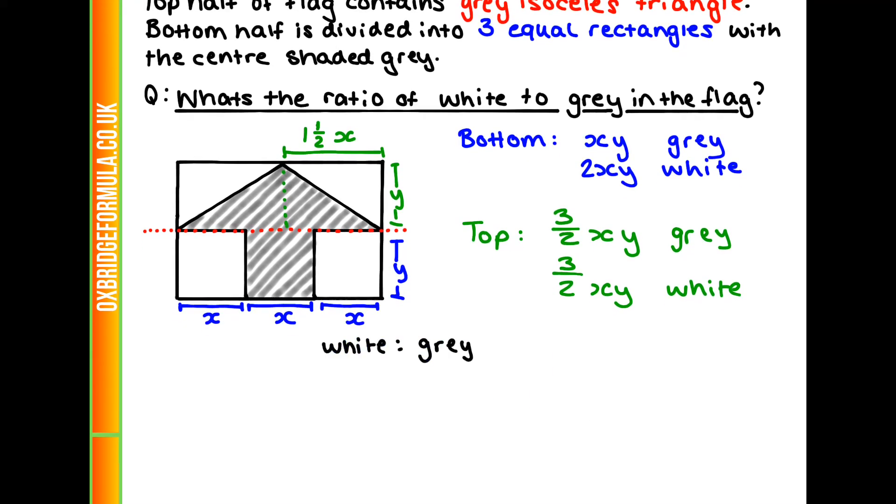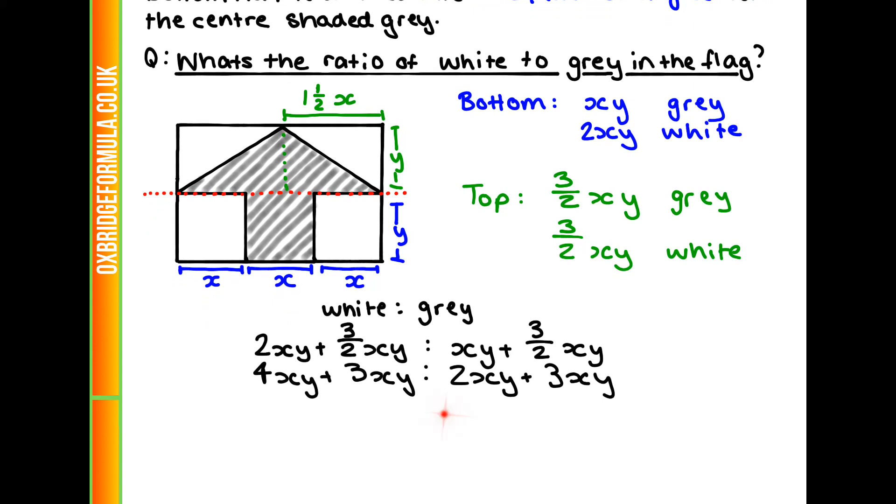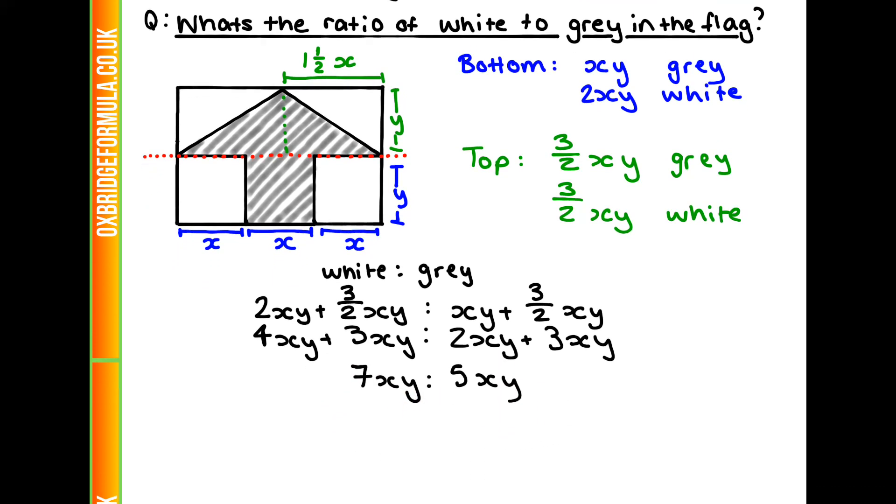Now we can find the ratio of white to grey by adding our whites and greys together. That gives us 2xy + 3/2 xy to xy + 3/2 xy. Multiplying everything by 2 to clear the fractions: 4xy + 3xy to 2xy + 3xy, which is 7xy to 5xy — a ratio of 7 to 5. So our final answer is D.